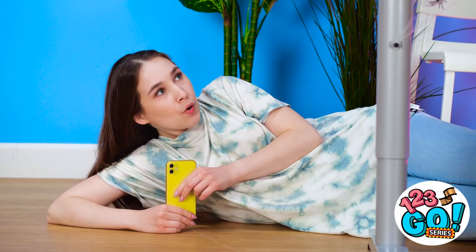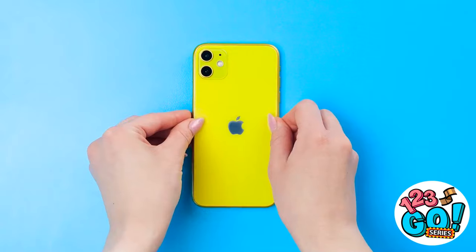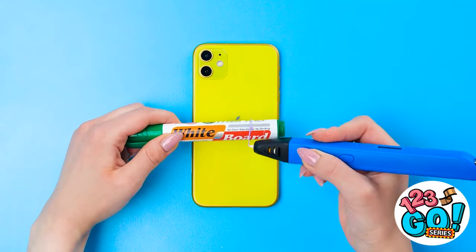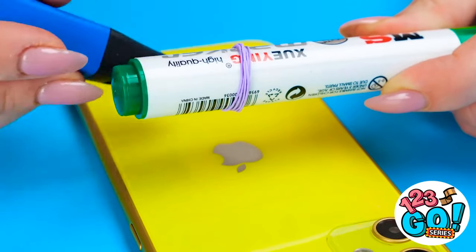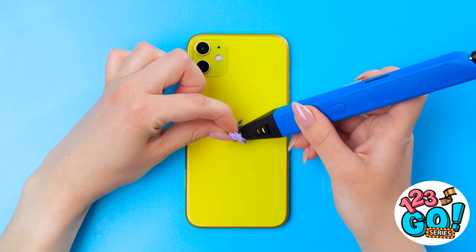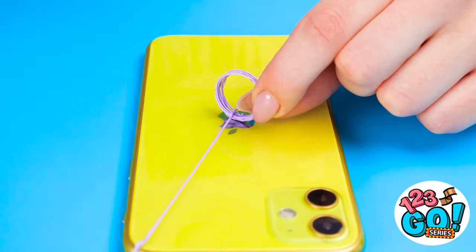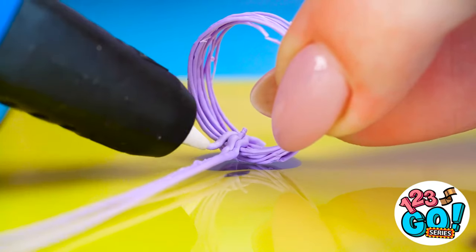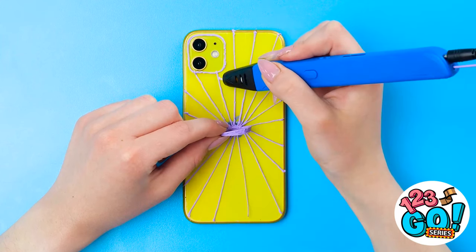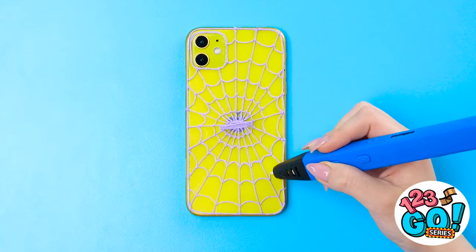There's a spider right there. I think I have an idea! I'm gonna need a phone, a 3D pen, and a regular marker. I'll start by making loops around the marker with the 3D pen, then slide the loops off. Now for the 3D pen again — I'll draw a line to this corner, then draw more like a spider web, keeping the loops vertical. Now for some more lines for decoration. This is gonna be a great looking spider web. Done!